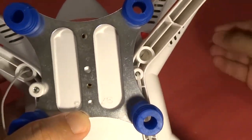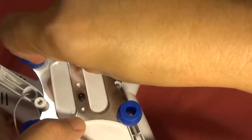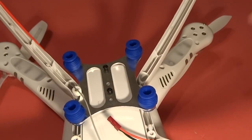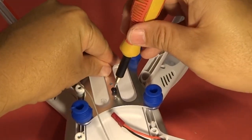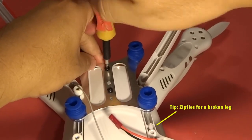You will notice I had actually broken the legs and had to secure it with a zip tie, but it works just fine. All you have to do is use a zip tie and you should be able to put those legs back. Just a quick tip.